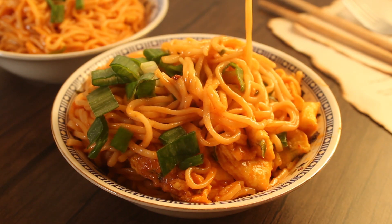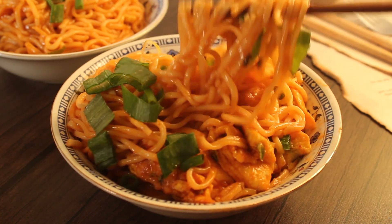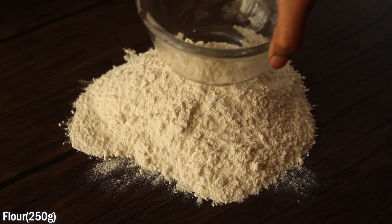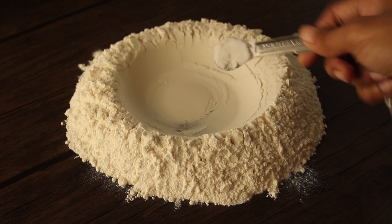It will be instant ramen noodles like a packet, but we will not use any packet — we will make the noodles ourselves. It will be very awesome. To start, we have 250 grams of flour and we will add half teaspoon salt.